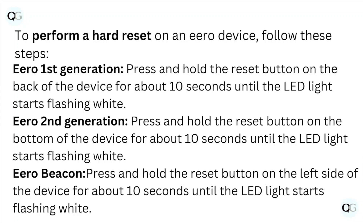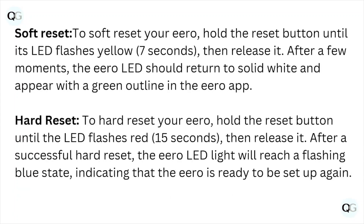Soft reset: to soft reset your Hero, hold the reset button until the LED flashes low, then release it. After a few moments, the Hero LED should return to solid white and appear with the green outline in the Hero app.